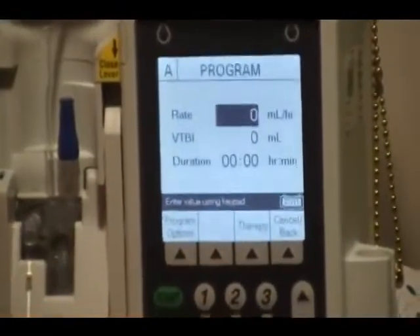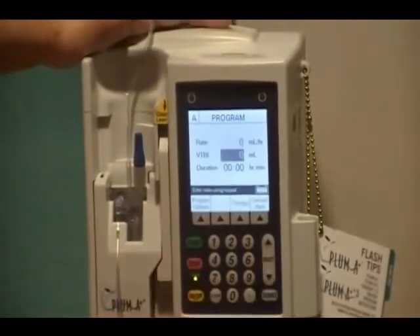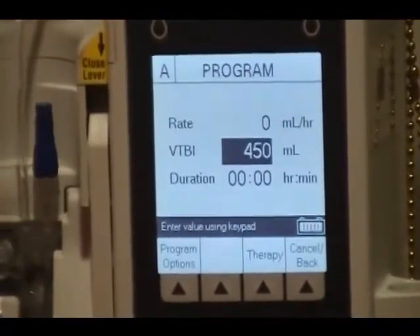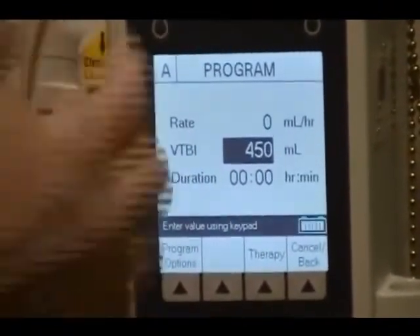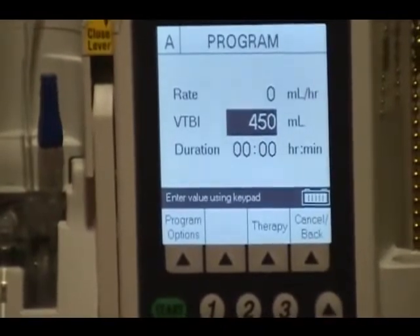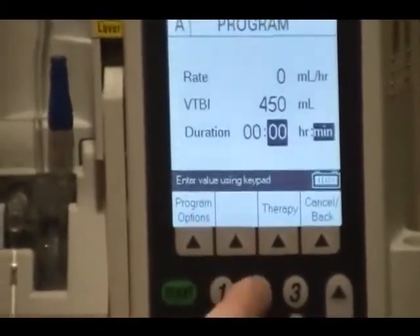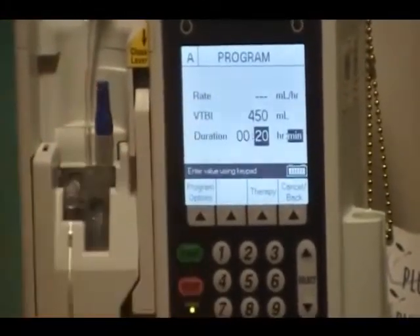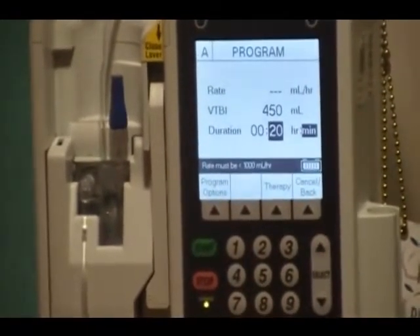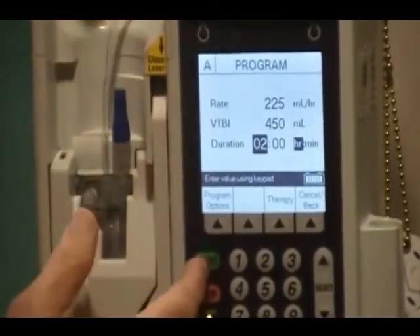Here's Line A and it's going to ask me the rate. If I wanted to run it at 100 or 150, depending on what the doctor said, I'd enter that rate. Then I'd put in my volume — I'm going to say 450 because we've primed it. Say the doctor wants it up and running over 20 minutes: I move down to the duration field, select minutes, and enter 20 minutes. It doesn't give you a rate because that would be too high for the pump — the pump won't go higher than 999. So let me go back, clear this, and say I want it to go over two hours — then it tells me it would run at 225 an hour. So then I start it.